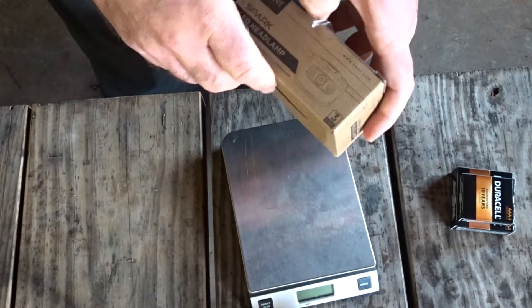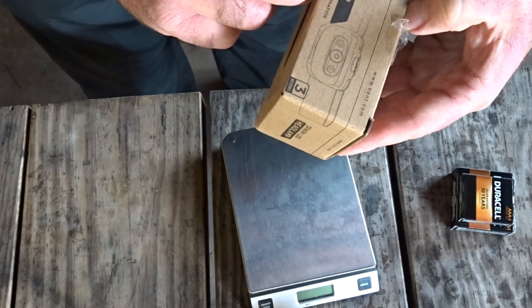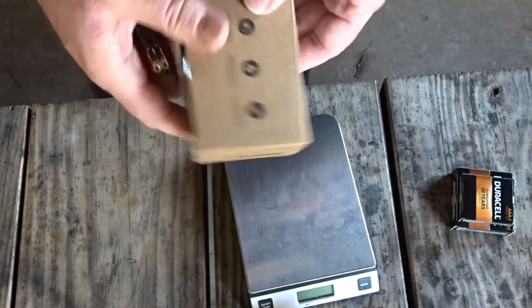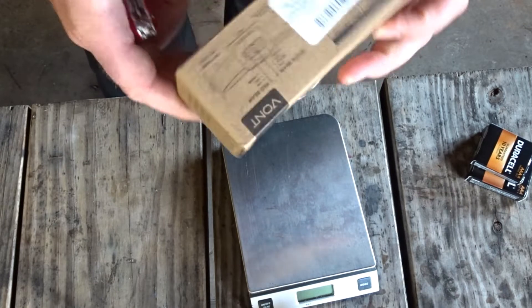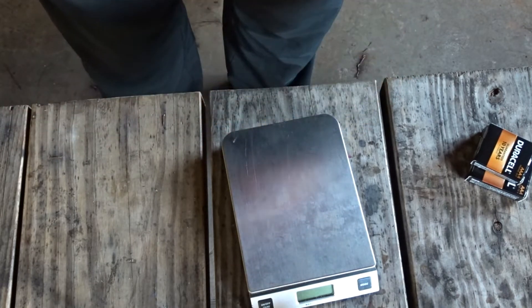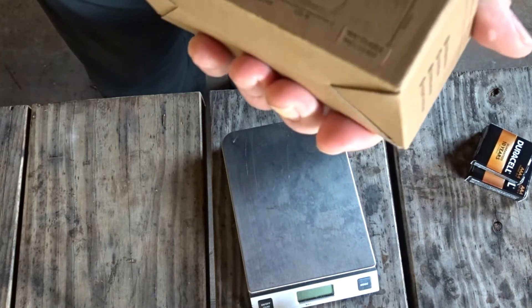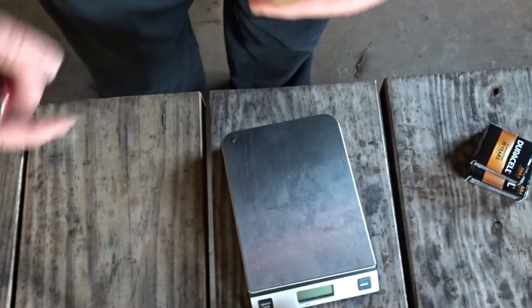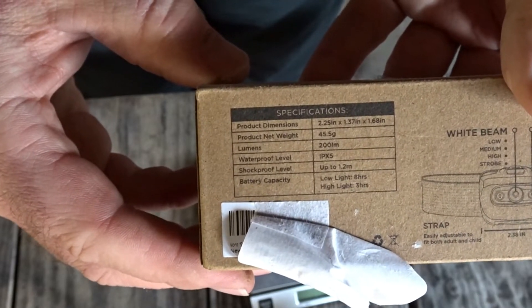Lightweight and comfortable — let's find out. 'Vaunt: your ultimate hands-free illumination.' Takes three batteries, but it doesn't tell us on the box which three. I brought double and triple A's. Oh wait, looky here — here's a bonus for you. You see that right there? Batteries are included — they sent me batteries! You can pause it there.